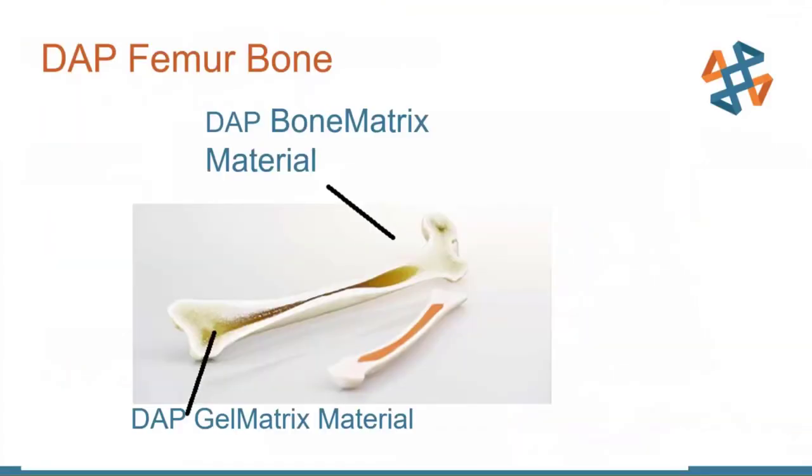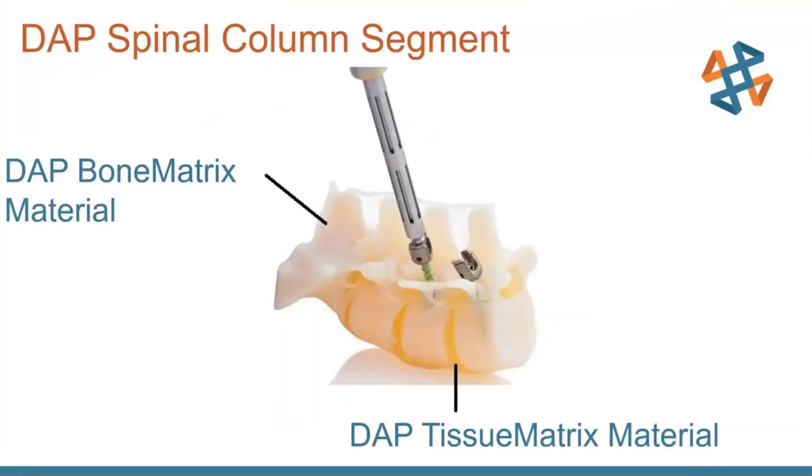Looking at a couple of samples: here's a picture of a femur bone. You can see the gel matrix material on the inside where the marrow would be, and the bone matrix material on the outside, built to replicate the bone structure based on MRI data. Here's a spinal column segment with what looks like a couple of screws going in for surgical testing or planning. The tissue matrix material represents the disc, and the bone matrix represents the vertebrae themselves — with cartilage identified as well.